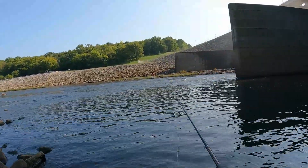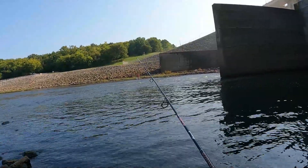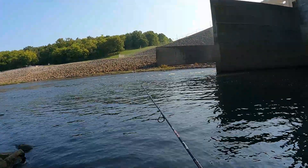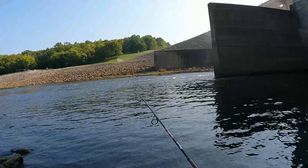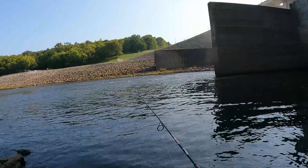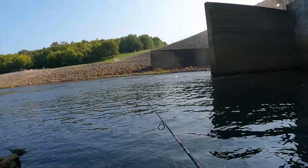Chuck it out there as far as it'll go, let it sink, and I'm just going to start slowly reeling it in. Oh well, I had a bite already but I don't know if there's any cricket left. We'll have to see if we get another bite, or once it gets in we'll definitely see if there's any cricket left.